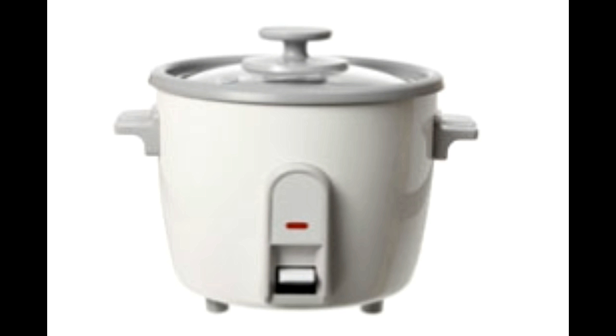A lot of people are unaware about how to use this appliance. Here, we bring to you simple instructions that will help you use this appliance with ease. Using a rice cooker is not rocket science. It just requires the knowledge of very basic instructions that usually accompany the unit you have purchased. Always try to use the measuring cups that have been provided with your rice cooker for best results.